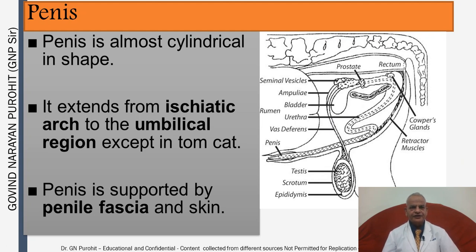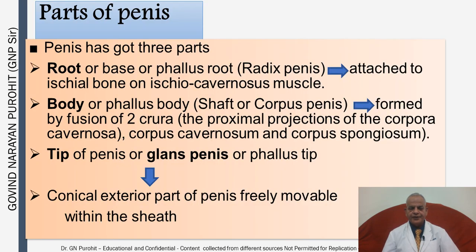The penis is almost cylindrical in shape. It extends from the ischiatic arch to the umbilical region. The penis is supported by penile fascia and the skin. The penis has got three parts: the root or base, also known as the radix penis, which is attached to the ischial bone on ischiocavernous muscle; the body or shaft, also known as the corpus penis, formed by fusion of two crura — the proximal projections of the corpus cavernosa and corpus spongiosum; and the tip or glans penis, a conical exterior part freely movable within the sheath or prepuce.